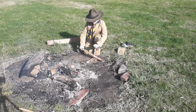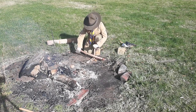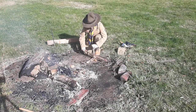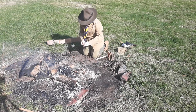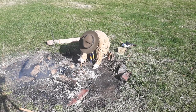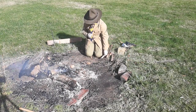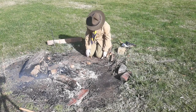Finally! I started my fire with friction. I'm gonna go get Mom! Okay, I'll keep on working here. Whoa! You started your fire! Good job!